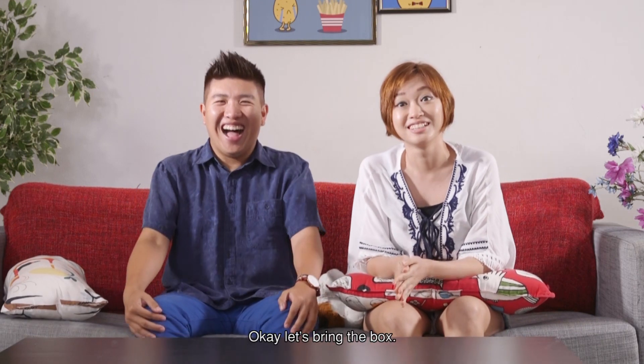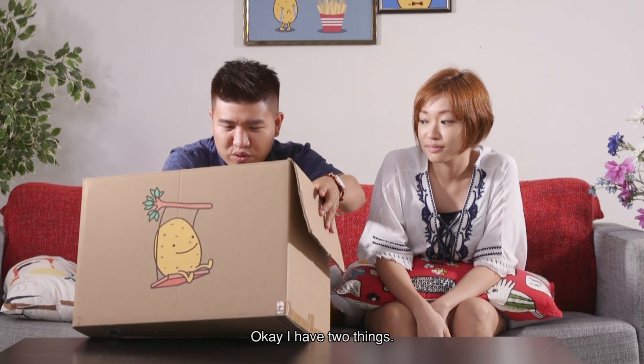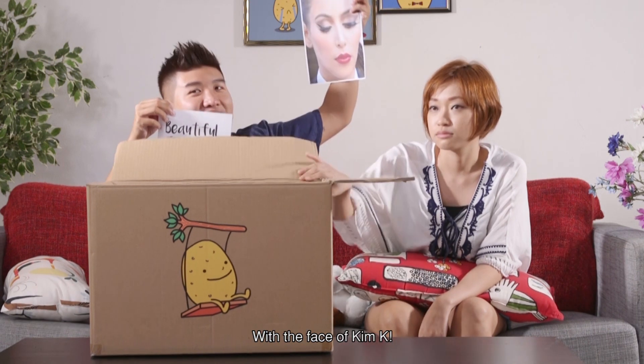Okay, let's bring the box. Yay! Thanks, Box! Please, open the box. Okay, I have two things. It says here, Beautiful Revenge — with the face of Kim K! Yay!